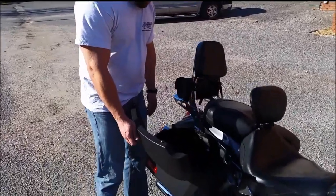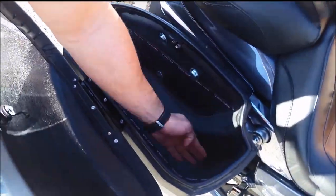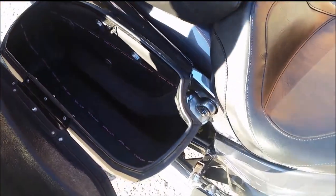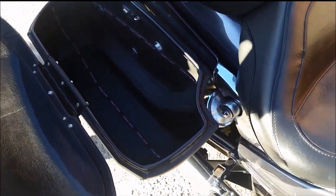If you look right here at the inside, you can see where the shock cutout allows the bag to sit a little bit closer to the bike, making it a little bit more aesthetic than having it sit out further away from the bike.